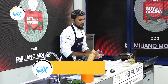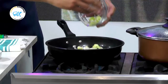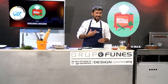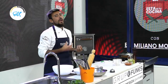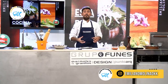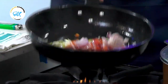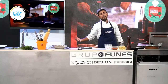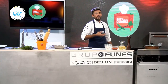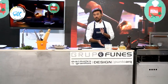Vamos a agregar la cebolla morada, pimientos en cubito — en casa lo pueden hacer en tiritas también — y un poco de puerro. Siempre hay ingredientes que quedan muy bien con los mariscos, y uno de ellos es el puerro: amalgama muy bien en los sabores de la salsa de mariscos. Tenemos los vegetales con sus colores al máximo, en su esplendor. Vamos a ayudar con un poquitito de sal para sudar esos vegetales y realzar el sabor del fondo de cocción que queremos para esta salsa.